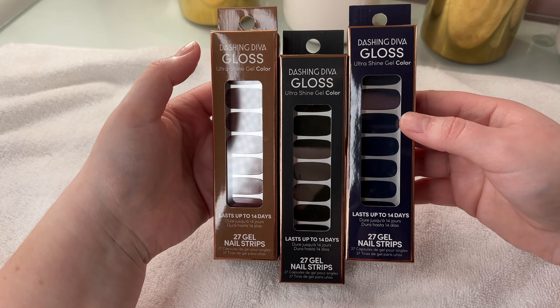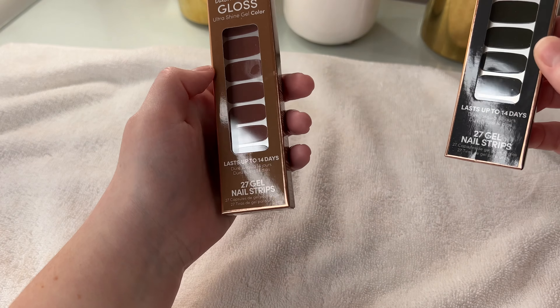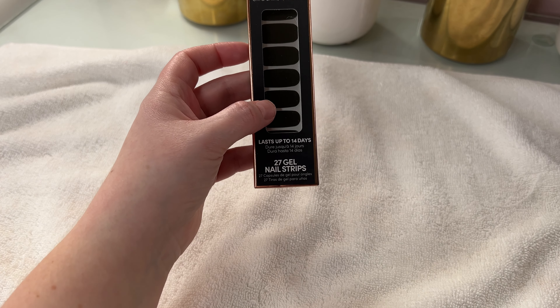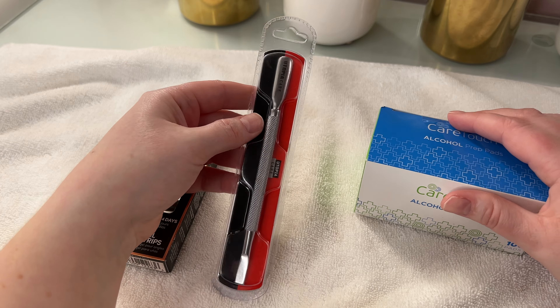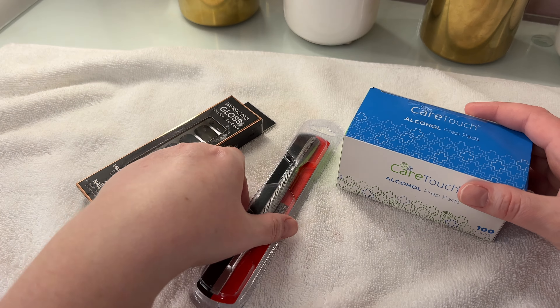I'm trying to debate which of these I want to try. I definitely don't want to do the navy tonight. Do I want to do green or brown? I think I want to try the green — yeah, we're going with the Dark Olive today. So I did go ahead and buy some things. I watched some videos on how to apply them and got tips from other people as well as my best friend Hannah who wears them all the time.